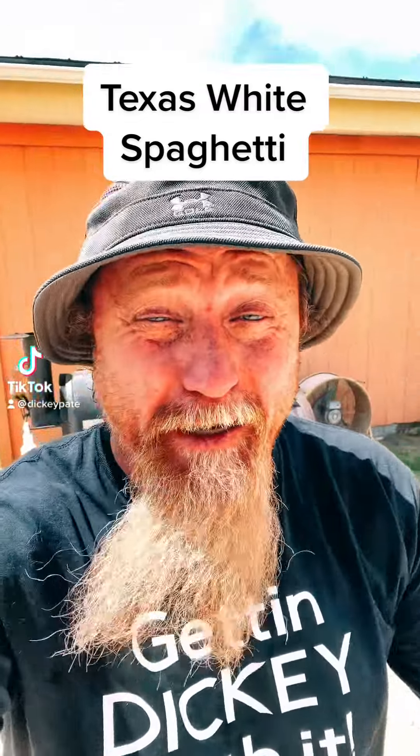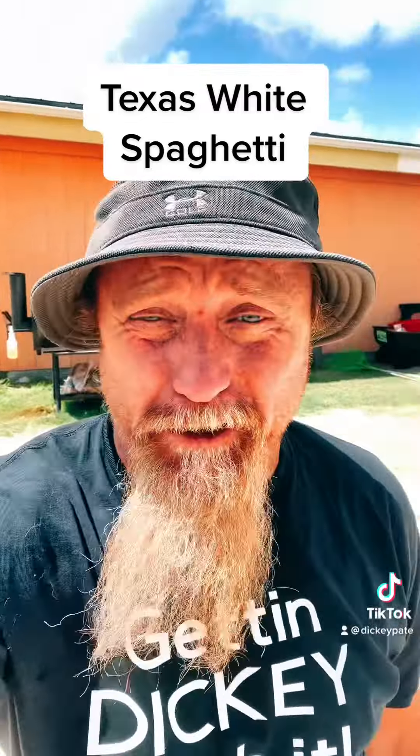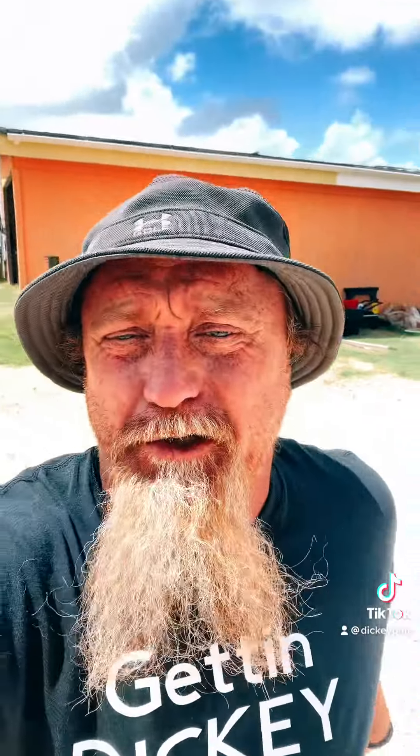I was going to barbecue, but man, it's hot out here, dude. It's almost 100 degrees, man. So what I'm going to do is I'm going to make Texas white spaghetti.